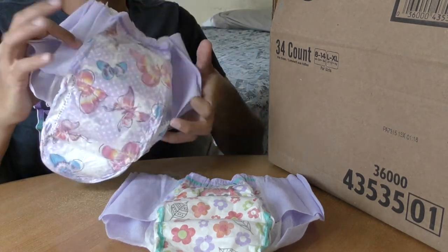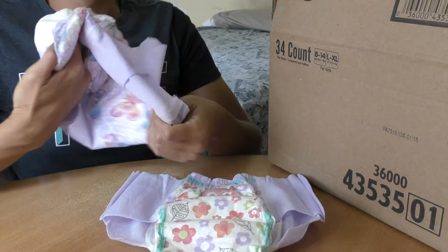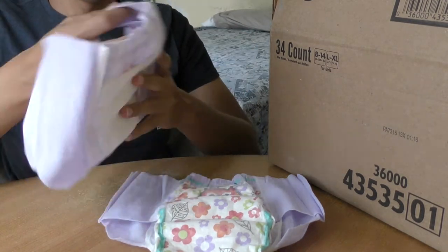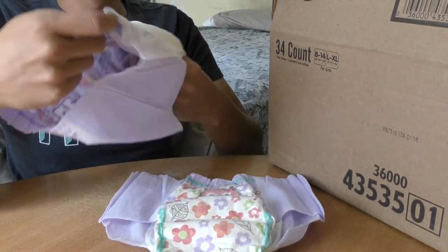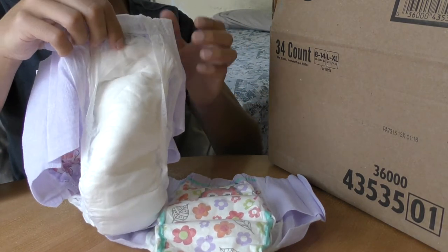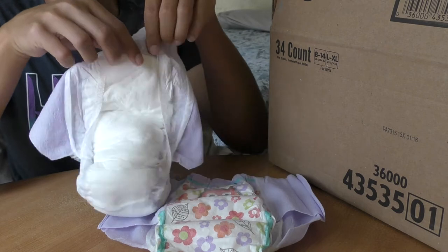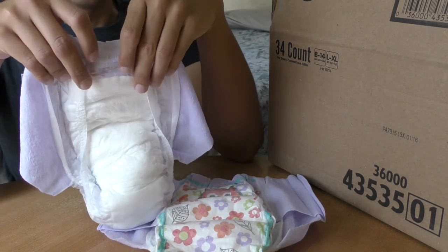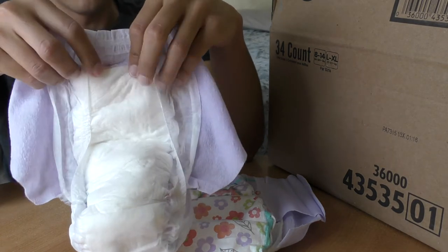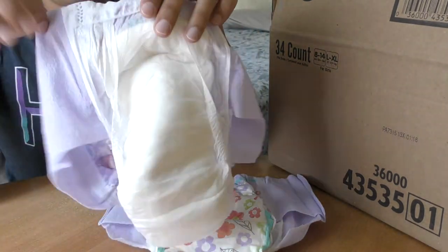This is the butterflies. This is the padding. Padding and girls. This is the front. Back. I think they have a little bit extra at the back compared to the right side. Just opened the other circle. Front. Back.